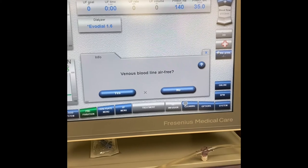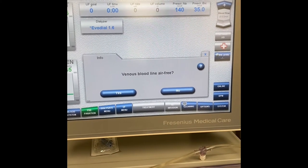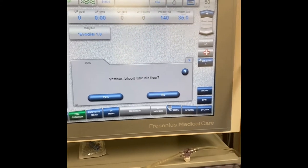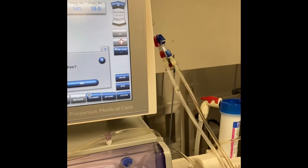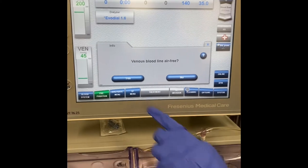It then asks: is the venous blood line air free? The reason we're really concerned about the venous is because on the venous side there is no protection for the patient. If there was air in the arterial line, it will be trapped in the venous chamber and not enter the patient. We press yes.